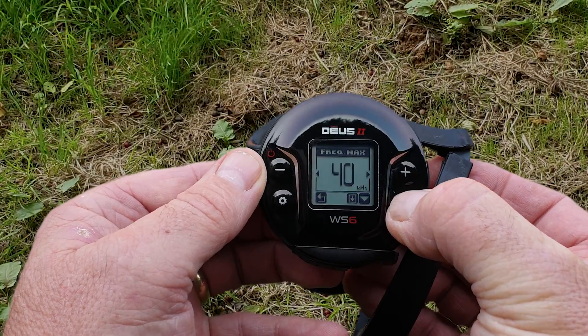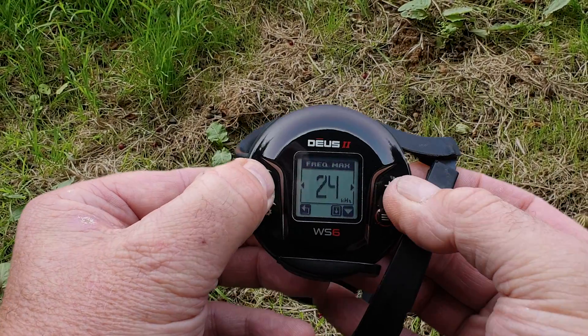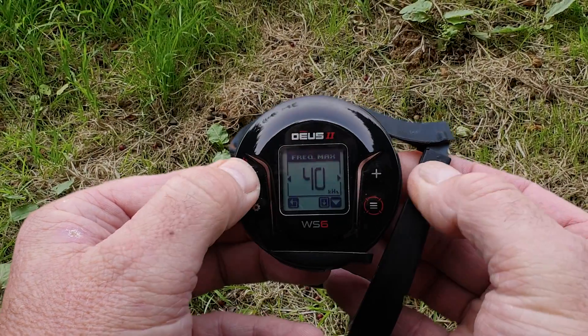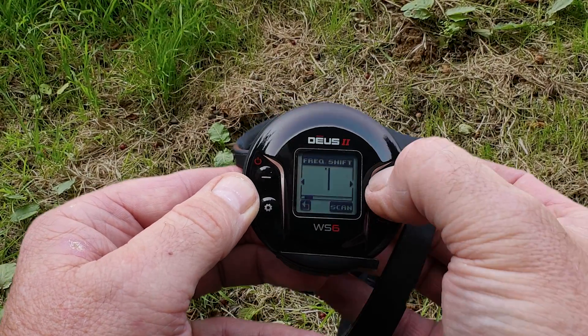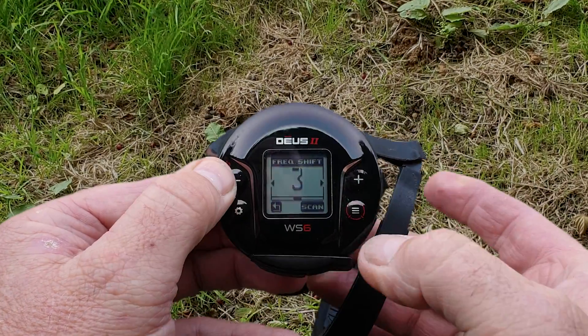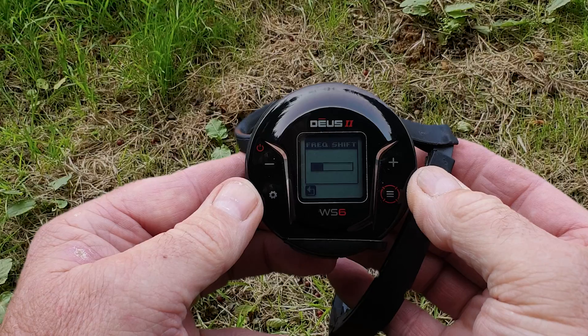The other method is to go through the menu until you see Frequency Max. You can change your maximum working frequency there, just like the Deus 2 RC. If we press and hold this button we go into the Frequency Shift, where we can manually change in small increments, or we can press this button here and do a frequency scan.